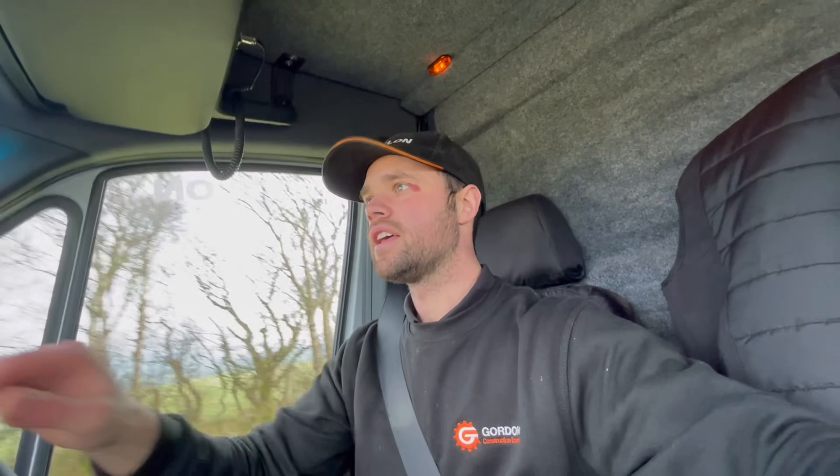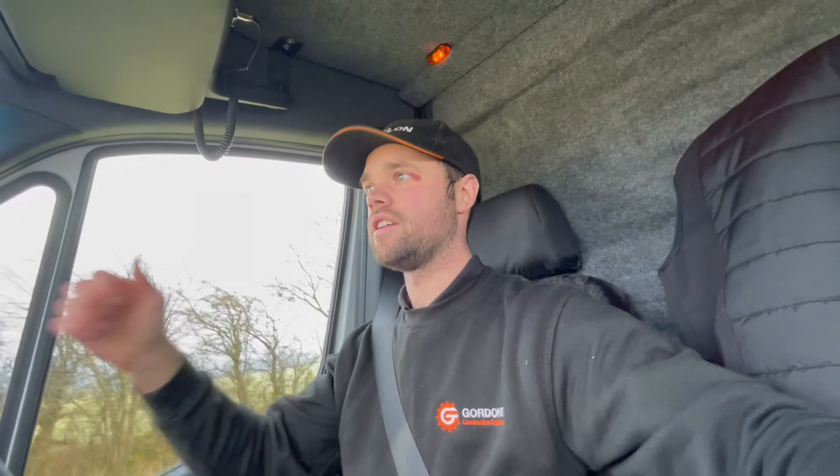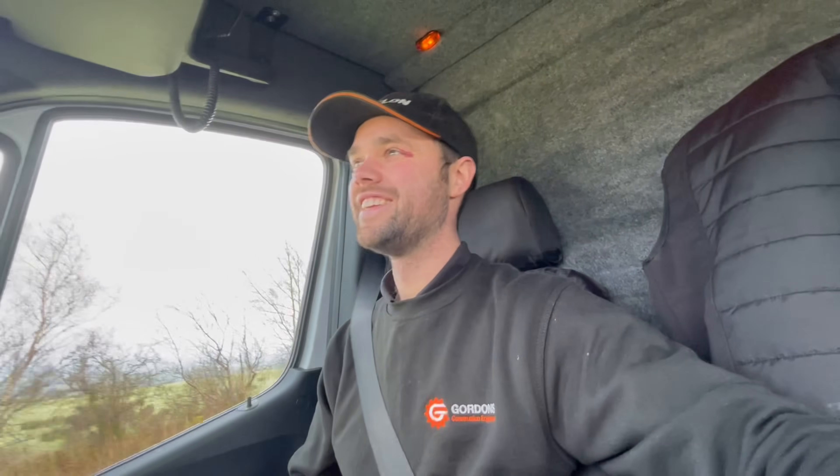Welcome back to the channel. Today I was going to go and service a Kubota digger, but then at quarter to eight I had a phone call about a breakdown. That was a quick hitch fault on a DX19 — there were lots of people about and I get shy with the camera.